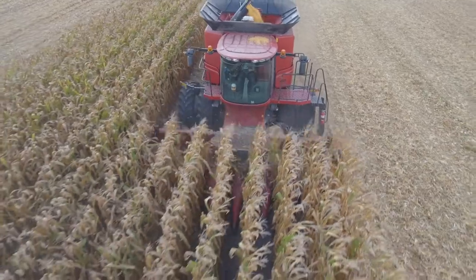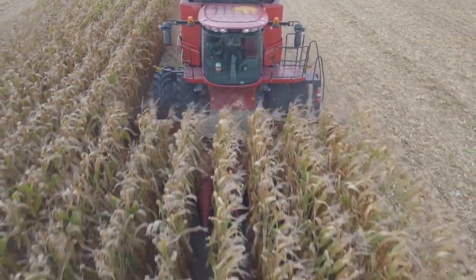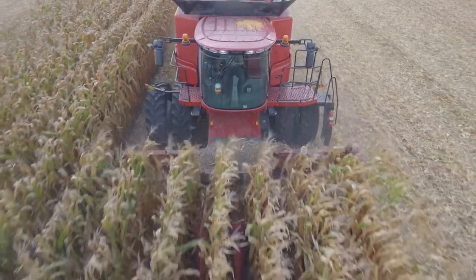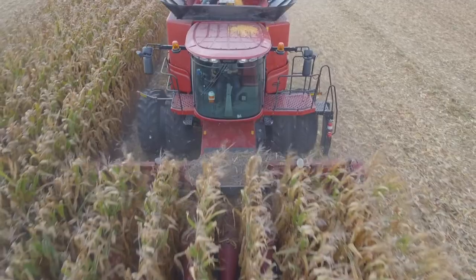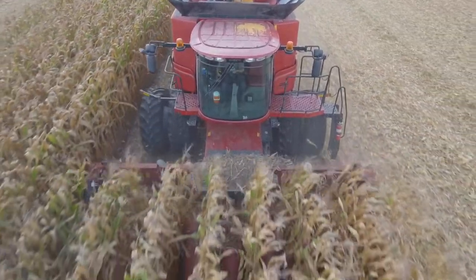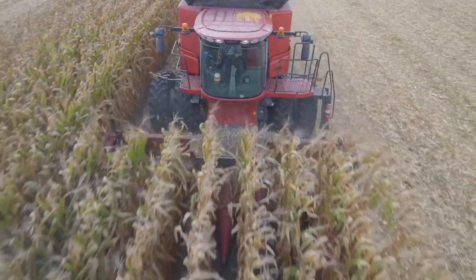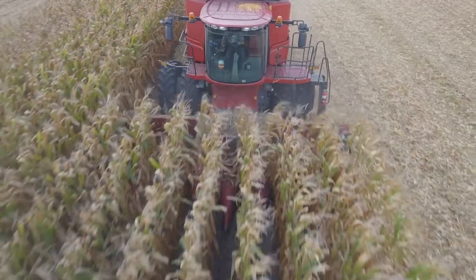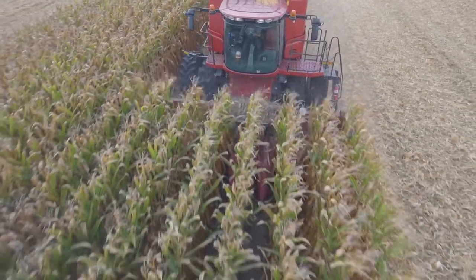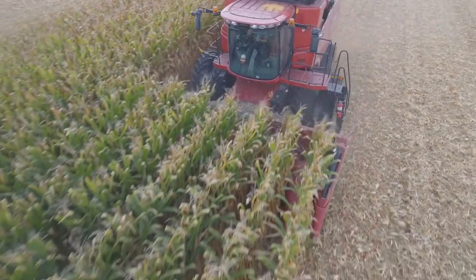So what we did the first day out was we sped our head up along with opening our deck plates up. As that ear gets pushed or pulled down through those brushes and down into those deck plates, those brushes are essentially adding thickness to the deck plates. So what we did, especially on our farm, was we opened those deck plates up about a half an inch, which allowed for that extra thickness of those brushes to pull that ear off of that plant, and that dramatically decreased the amount of residue that we were bringing in.